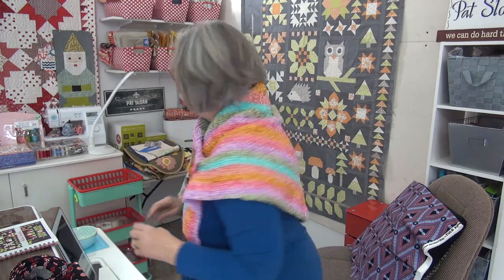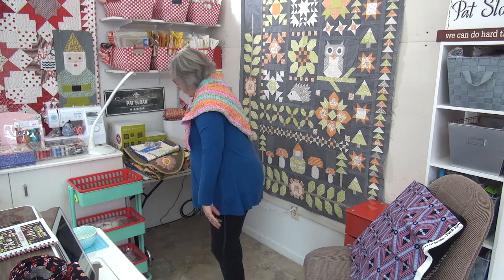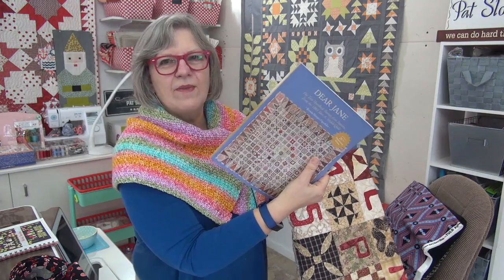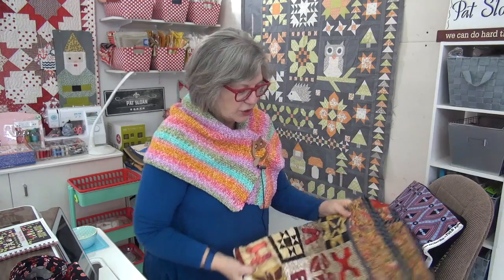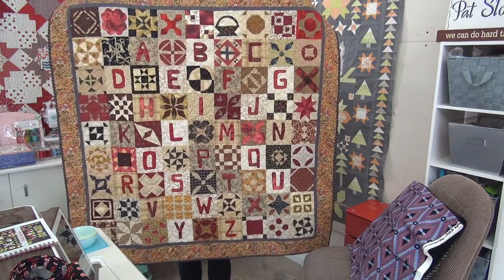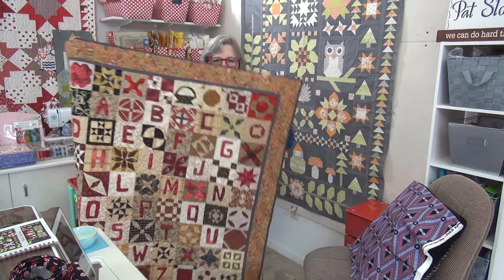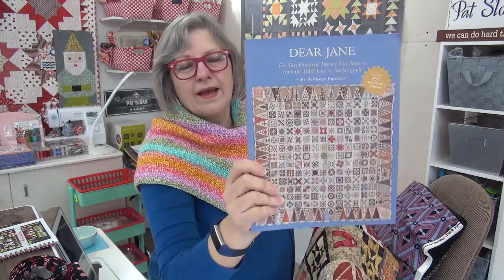I have a few quilts from the vault to show you because I've been going through and sorting. On our morning chat, Kendall said he's starting the Dear Jane quilt — he's going to hand piece all the blocks, one a week. So I thought I would show you my Dear Jane again. This is from blocks I started so many years ago, and then I added the alphabet because I wanted to get at least a decent size quilt. Someday I would like to make the whole Dear Jane with the triangles and everything.